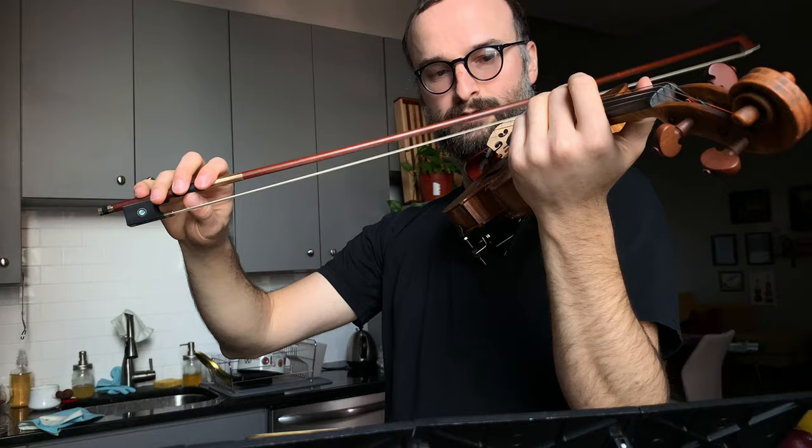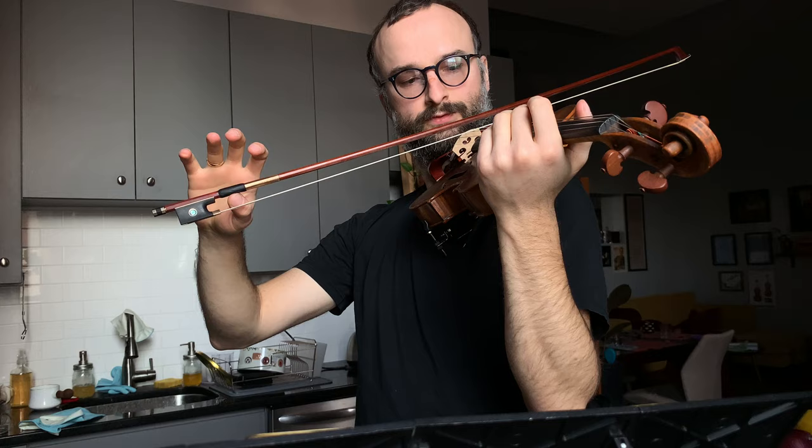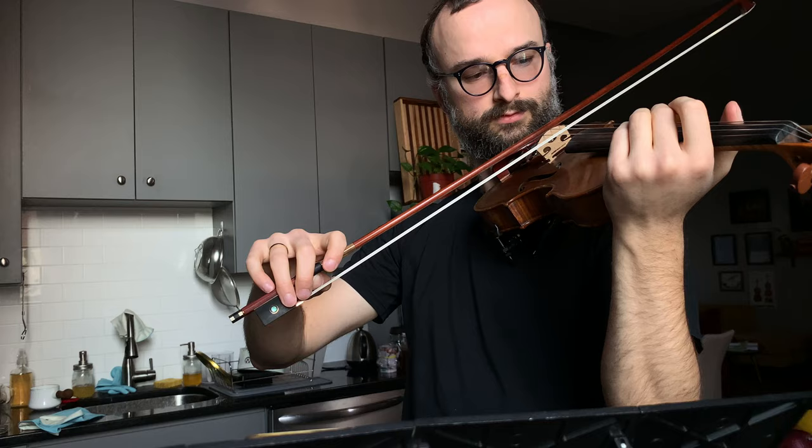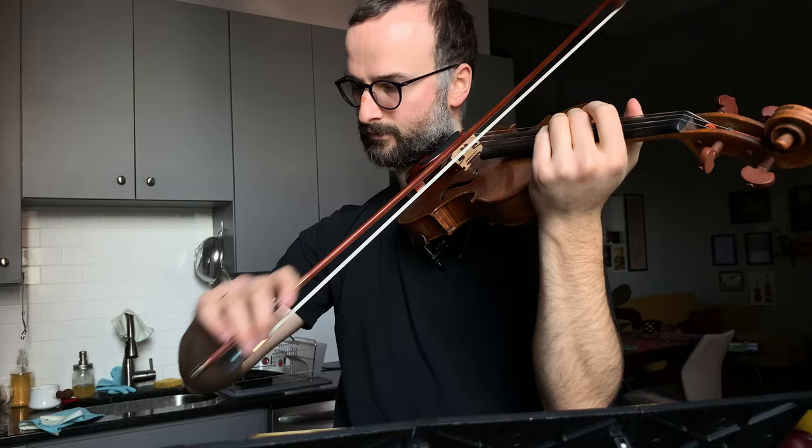The bow is not something you hold, but rather something you balance. The bow wants to do a lot of things on its own — it wants to go off the string, it wants to be articulate, it wants to be heavy. So you can let it do all those things without forcing it. Make sure your index-thumb pronation feeling is active, give a little ictus, and add some bow speed as you release. That's our martelé.